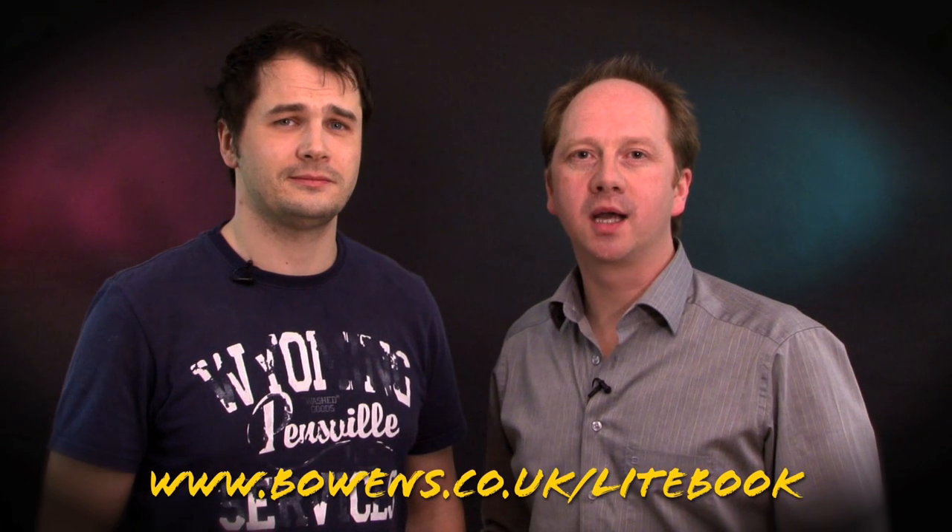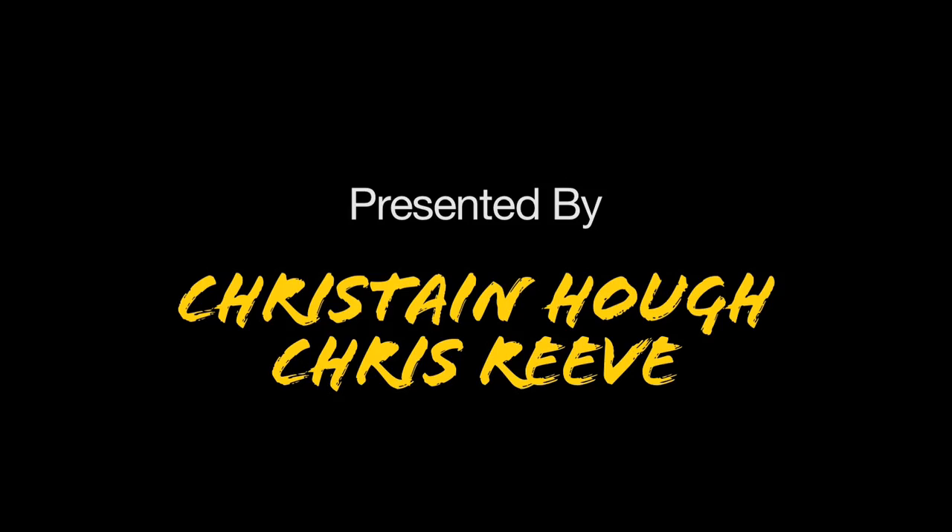There you have it — loads of different ways, with lots of different lights, to really maximise your creative output. And don't forget to check us out on the Bowens website. Look for Lightbook and we'll see you next time on How To.